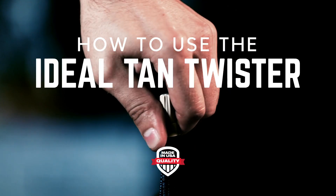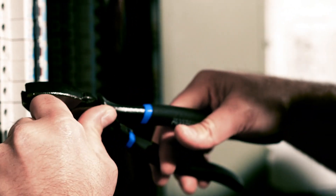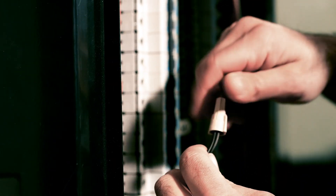Using the tan twister will cover most of your lighting and power needs. First, isolate your power source. Next, strip the wires to the correct strip length. Hold the wires together with their ends even. Insert into the connector and twist clockwise until tight.